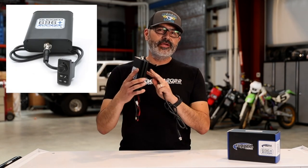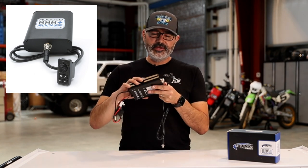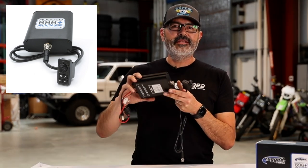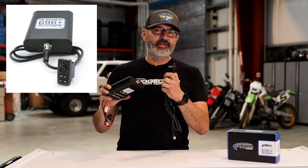The remote head 696 rocker intercom includes your remote head control unit and a purpose-built intercom housing. This is the hub — the brains of your communication system. You can mount this behind the scenes in a glove box, under a seat, center console, anywhere you can fit it. I've got one in my '69 Camaro.